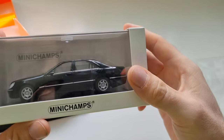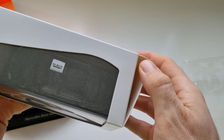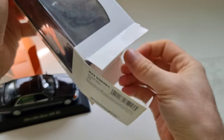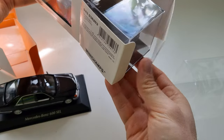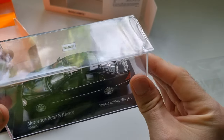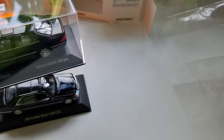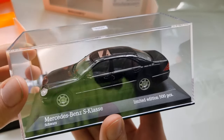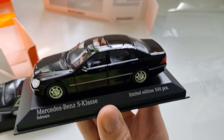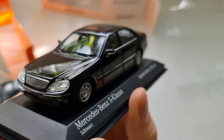Now let's check the limited edition from Minichamps. I'll take it out of the box too. There's a protective foil — let me remove it. Oh, look at that! This is also very very nice, so shiny. I love these 1:43 scale models, they are really beautiful.